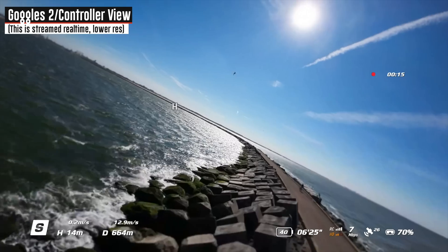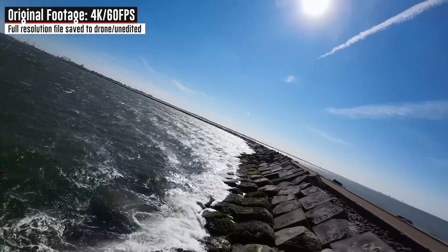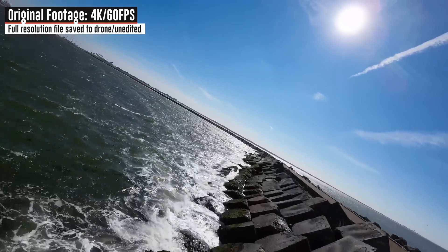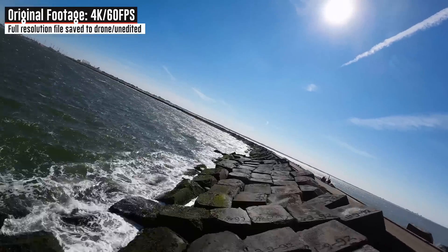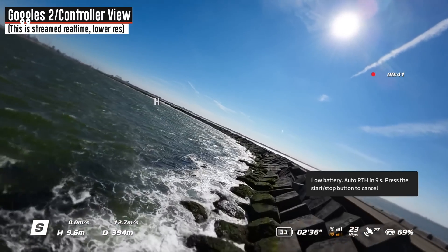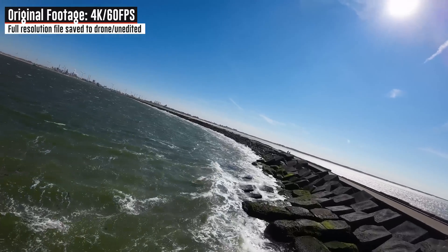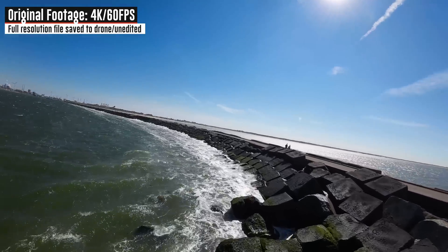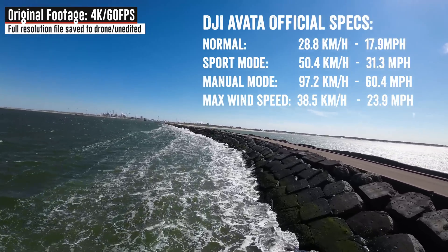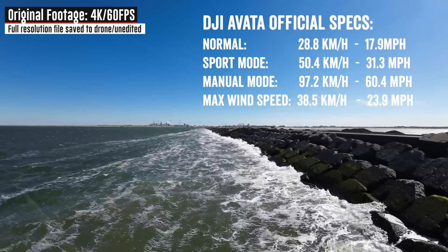Bringing it down nice and low right here along these rocks — no problems with control, pretty straightforward, just like I'm normally flying. I'm not feeling the effects of the wind in the controller; it's just that my view is all tilty because it's counterbalancing the wind. Sport mode gives me up to 50 kilometers an hour of ground speed. Manual mode gives me up to 100 kilometers an hour of ground speed — substantially higher. But using manual mode in these winds would just be a recipe for plopping in the ocean; it'd be very difficult to counterbalance every single one of those gusts.